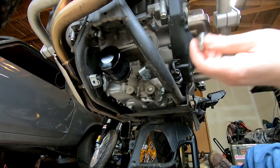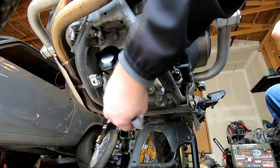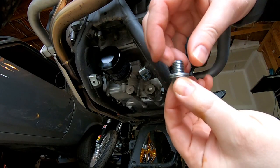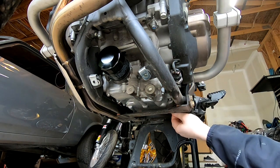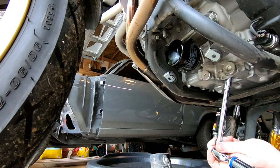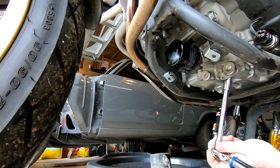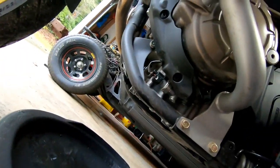Now it's time to install our drain plugs. You want to install both of them and torque them to 22 foot-pounds. It's important not to forget your crush washers. And there you go, torqued.